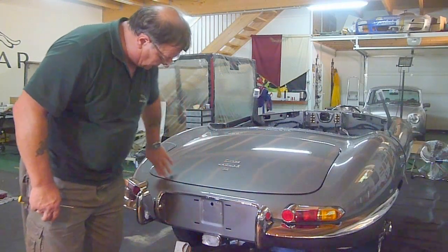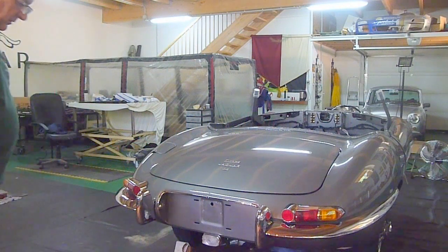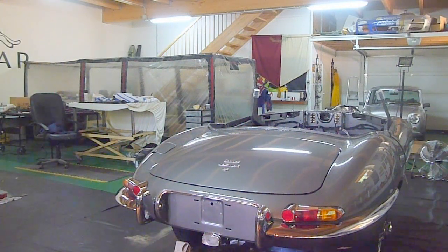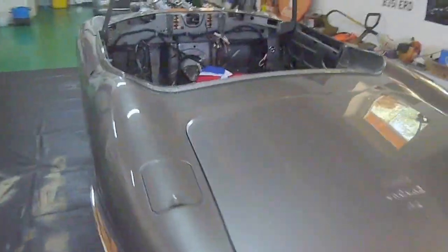The boot's not perfect yet, but it'll take a while for the rubbers to seat in properly. We're definitely getting there. This will be my last video for a couple of weeks as I'm off to the UK to get some more spare parts and come to the club weekend.